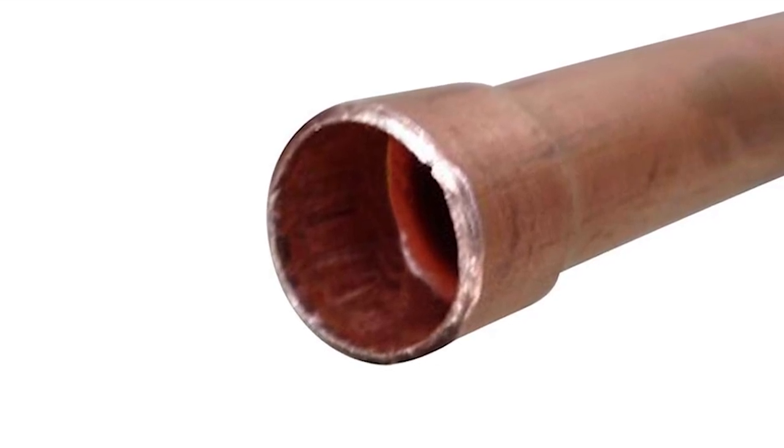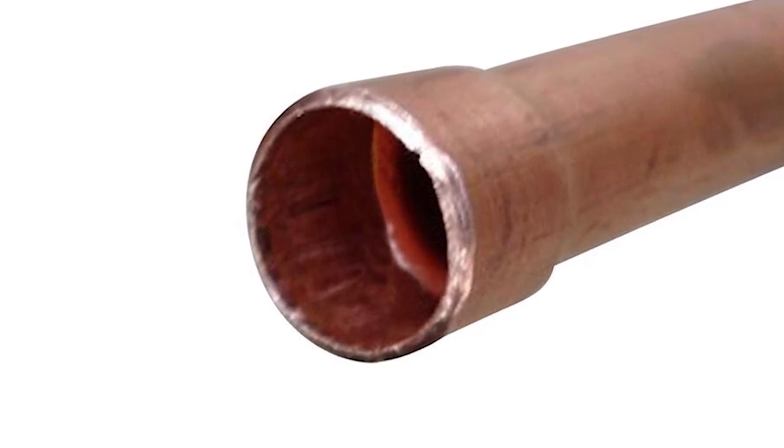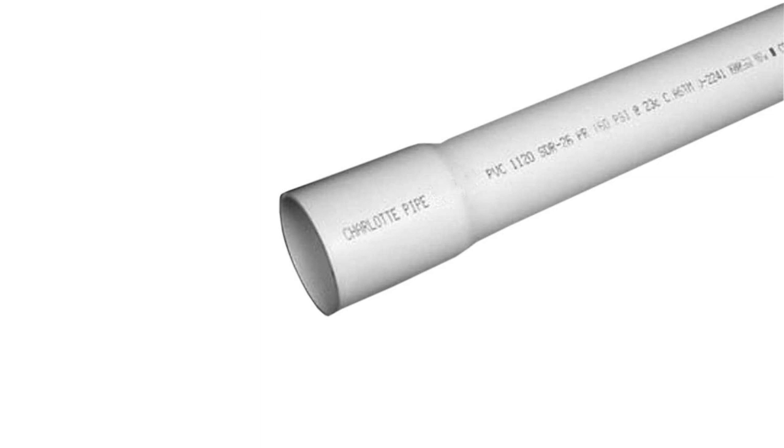Swaging is used all the time in plumbing and HVAC repair. Understandably, swaging only works with malleable materials such as copper. If you were to try swaging a PVC pipe, it would just crack.